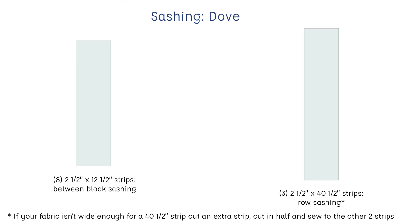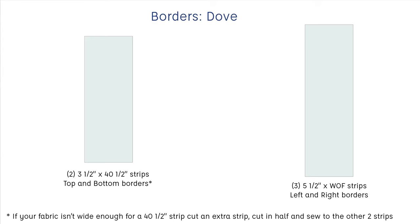To sash the quilt and attach the borders you will need: for the sashing, eight two-and-a-half by twelve-and-a-half inch strips; for the sashing between rows, three two-and-a-half by forty-and-a-half inch strips. If your fabric isn't wide enough for a forty-and-a-half inch strip, cut a fourth strip into four pieces and attach one to each of the three strips to make them longer, then trim. For the top and bottom borders you need two three-and-a-half by forty-and-a-half inch strips — again, join a third strip if needed. For the side borders, join three five-and-a-half inch by width-of-fabric strips together to make larger strips.